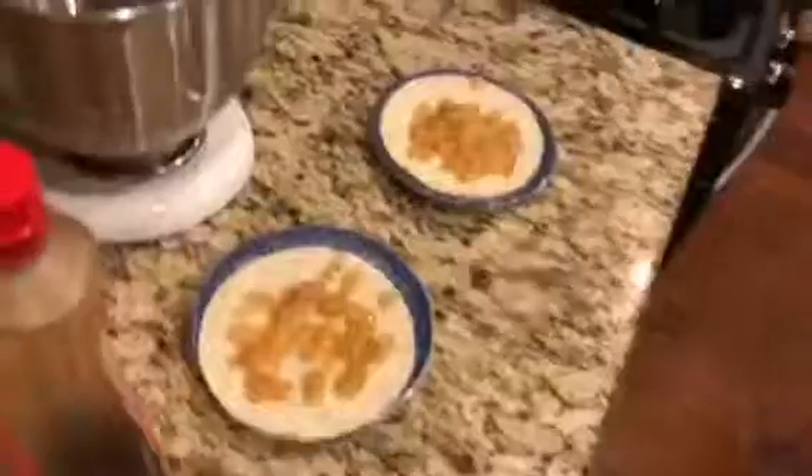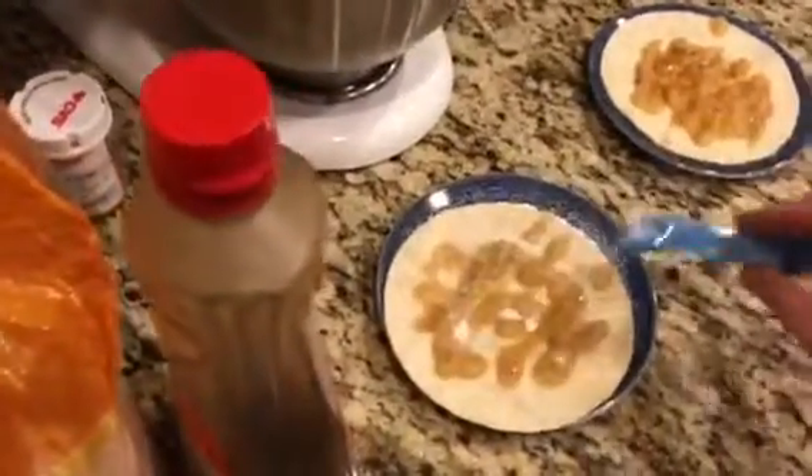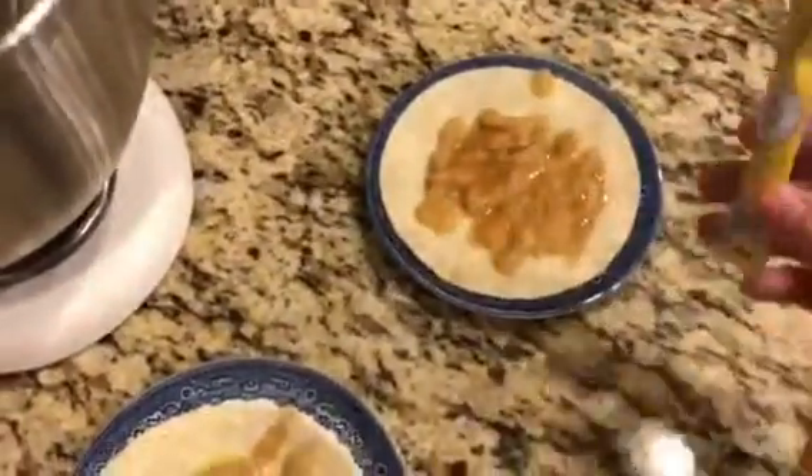Next you're gonna want your sugar-based part. This is the syrup. This makes it really soothing and really relaxed. So this is Crystal Light. This works really well with this recipe just because of how lemony it is. If you like lemon, then you'll just love this. It's great.